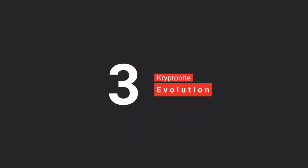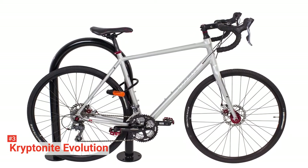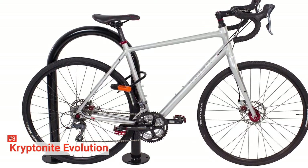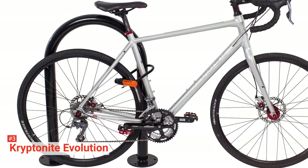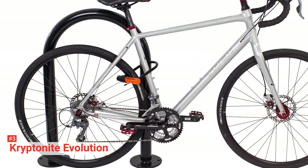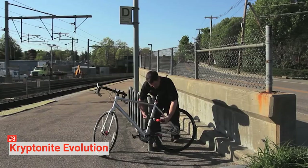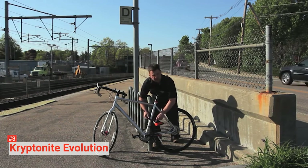The third product on our list is the Kryptonite Evolution. If you are buying a bike lock, it's only fair that you invest in one that will guarantee your bike's safety to some extent. Although no lock can provide 100% protection, there are still excellent locks with efficient protective features on the market, and the Kryptonite Evolution is undoubtedly one of them. This U-Lock features a maximum performance steel shackle with a polyvinyl coating that is resistant to bolt cutters, so it will keep thieves busy until they are tired from trying to break it.